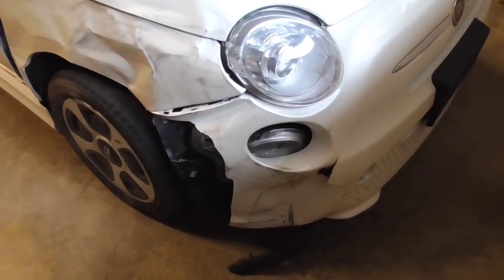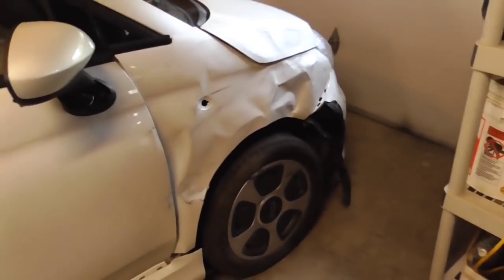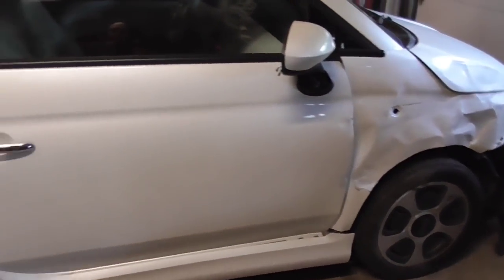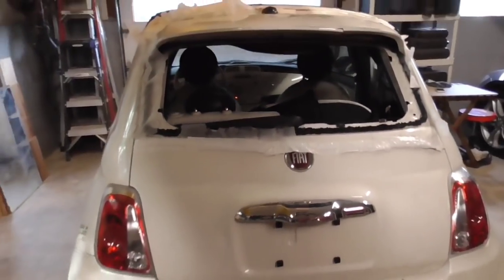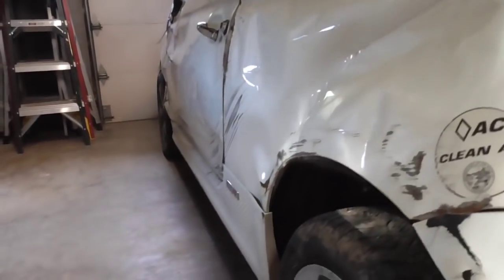Let me do a little close-up here of the car, now that it's in the shop and ready to go. There's obviously damage — damage beyond repair here. We have scrape marks up here. It looks like it hit something up here, crashed the windows and everything. This side's the most severe.